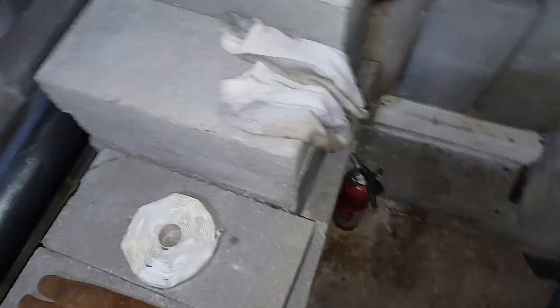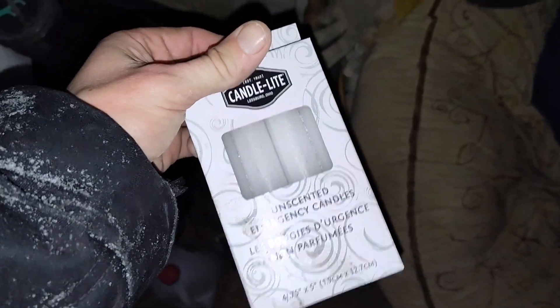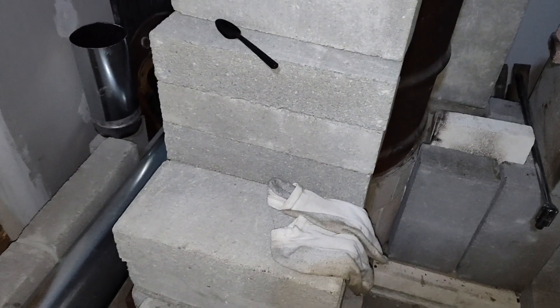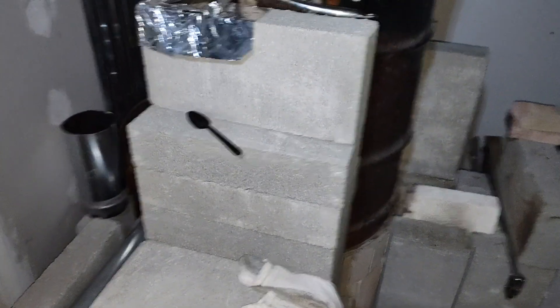So yeah, this will definitely be a cold start. That's why I went to the hardware store and picked up some candles — set a candle up in the back there in the cleanout, get a draft going, see if I can't get this thing started. Let's see what happens.